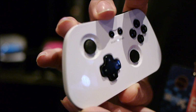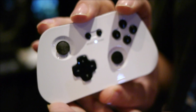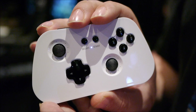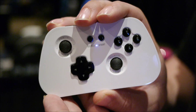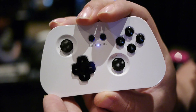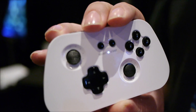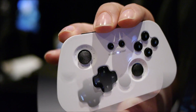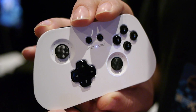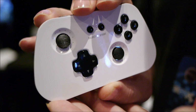We have multiple configurations built in. You just hold down a button and then hold the start button to turn it on, and it'll go into that mode. To the device, it looks like a standard keyboard or keyboard-mouse combination, gamepad, or joystick, depending on what button you press.